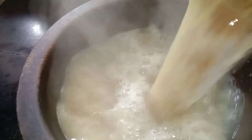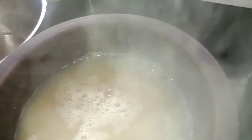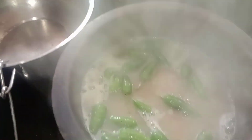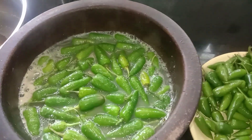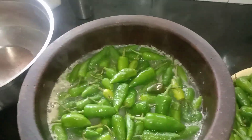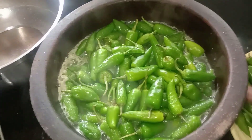I will put it in place. I will put the rice in place. I will cook the rice and prepare it.